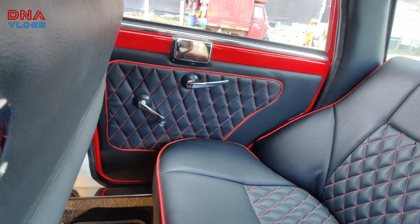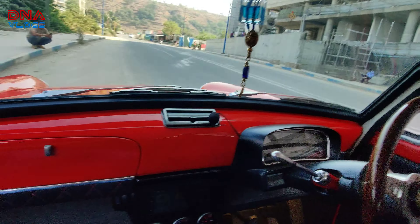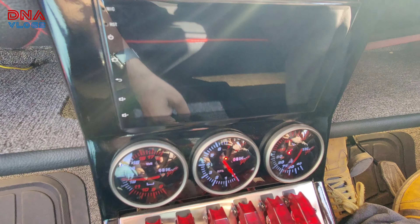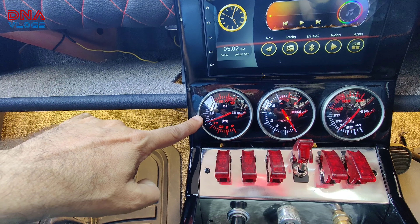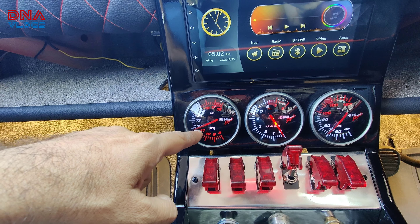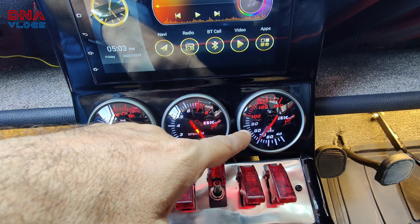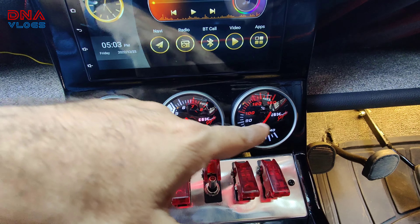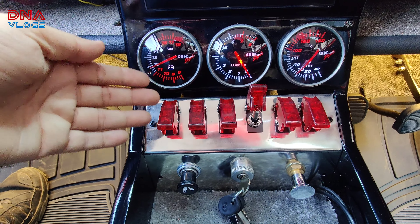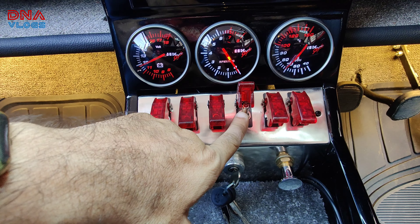By the way, these graphics are done in paint — this is not a sticker job. It's done properly in full paint graphics and you can see the gloss on it. That covers the external part of the car. If I missed anything, ask questions in the comments or ping Rohit — I'll leave his contact details in the video description. Let's move on to the interior.